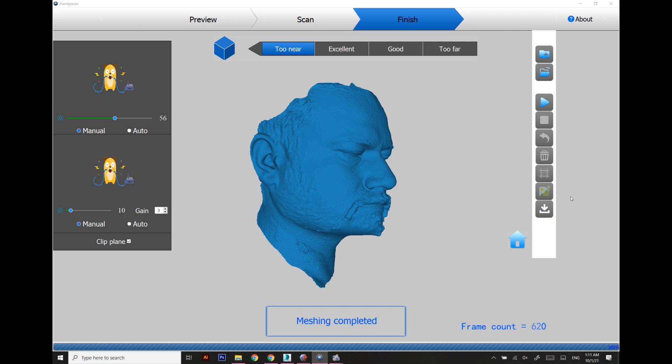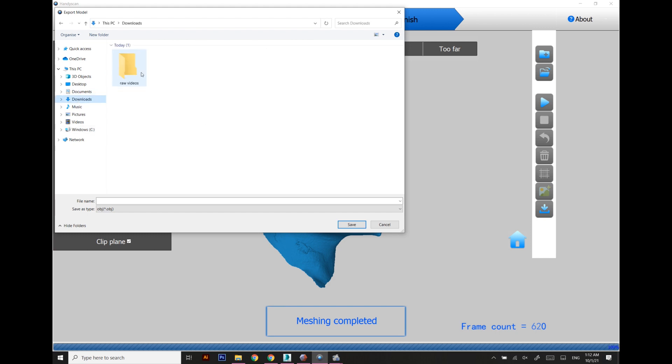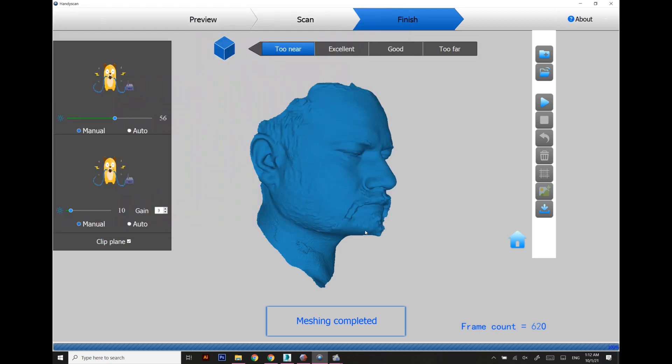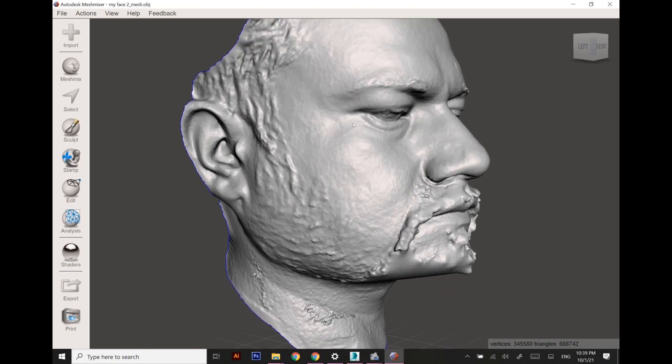I'm going to save the model in OBJ format. OBJ is my preferable mesh format because it saves the material as well, but right now we are not interested in saving the material. So I'm saving the file in OBJ format, and then I have imported this model into Mesh Mixer.